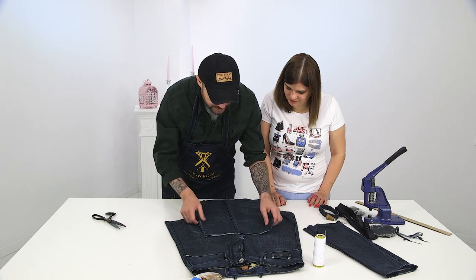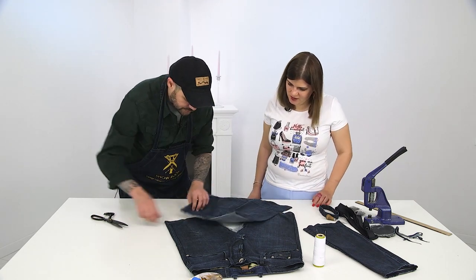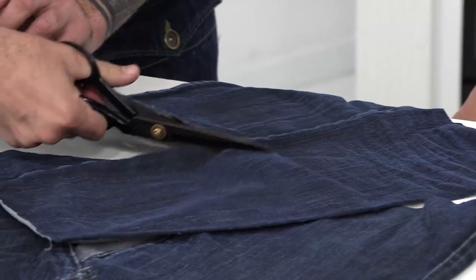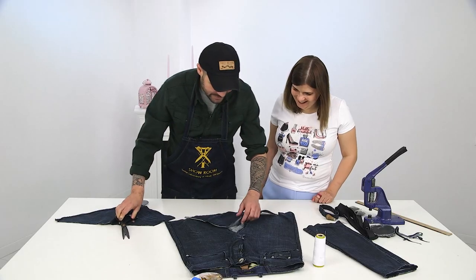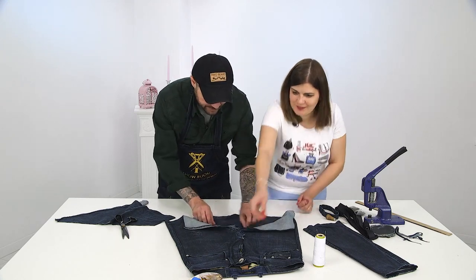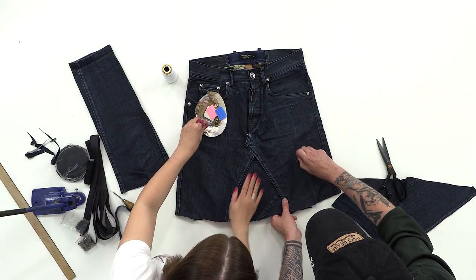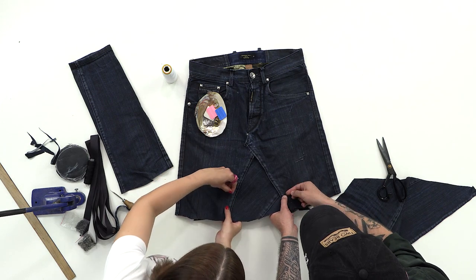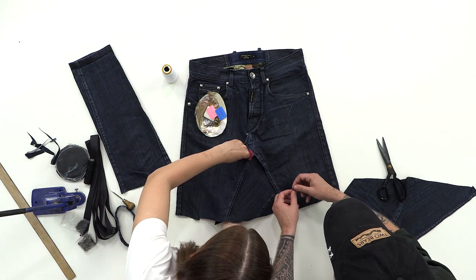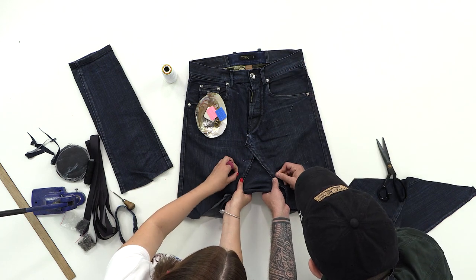We have a pretty nice seam here, and we just even it out. We'll baste it a little bit. We can use the sewing machine directly. Some people who lean towards perfectionism can place all of this on a lining and snip off the belt, but I think it's a waste of time. The wait is over — it's spring, it's time to live. You do this one and I'll do the other one.